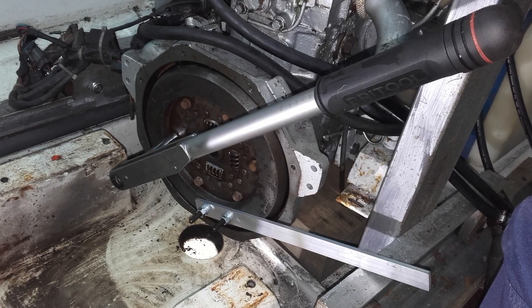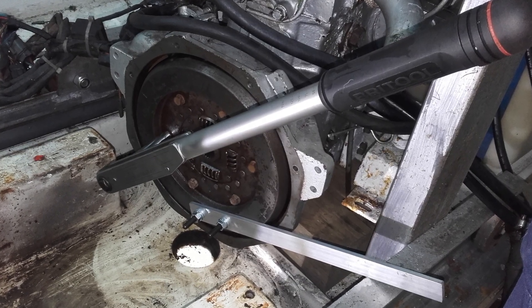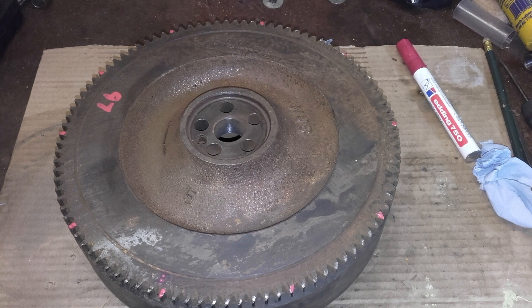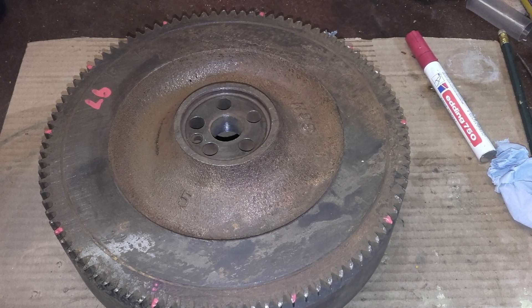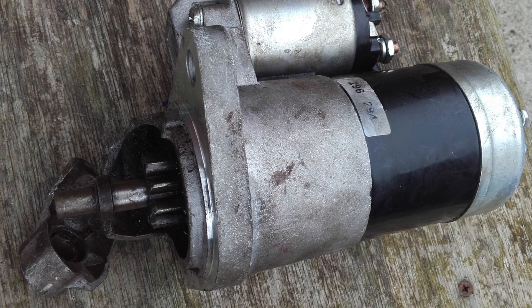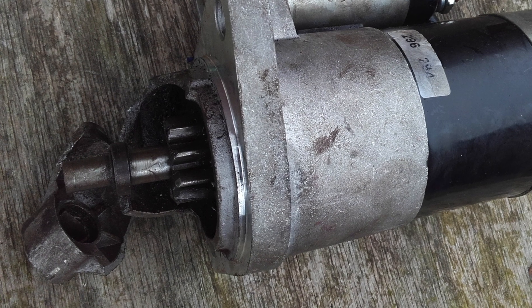G'day and welcome to today's Mum 36 Rebuild episode where we show you how to remove a worn ring gear from your flywheel. We're doing this to prevent it from continually breaking our starter motors when they were failing to engage correctly.